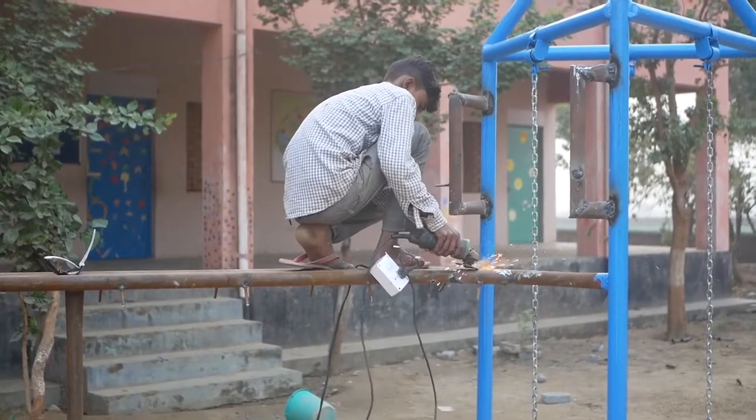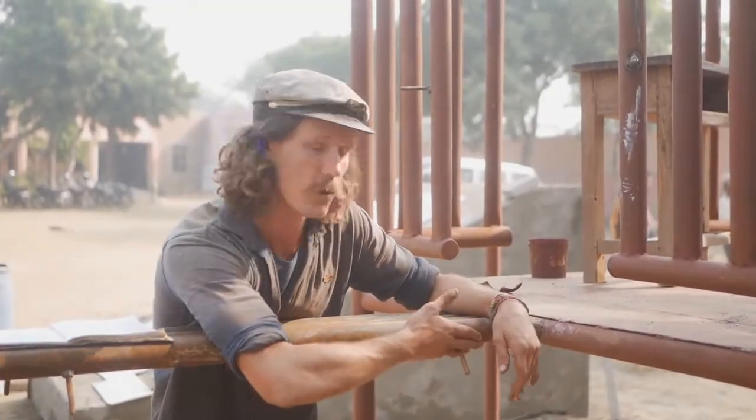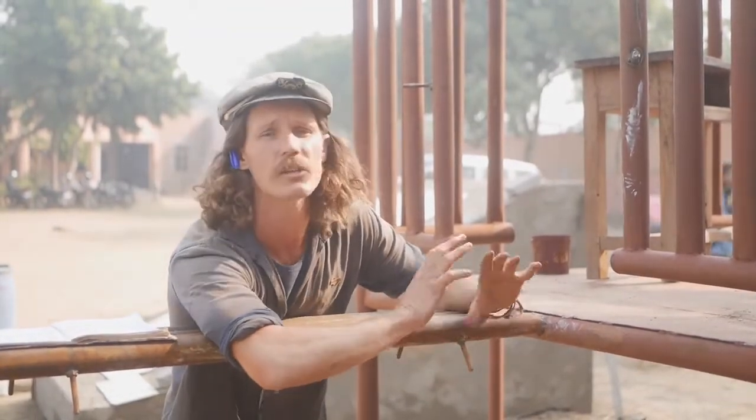We've welded some bolts onto the underside and side of this cubby house that we're building, and that's just to act as supports. Those tyres are going to be sitting over the top of there and we're going to put some nuts and big washers on those ones to hold it all in place.